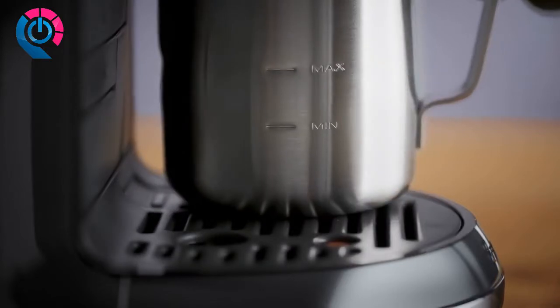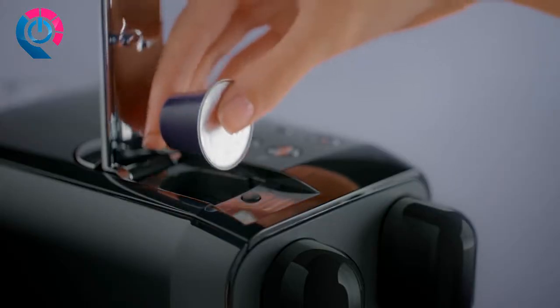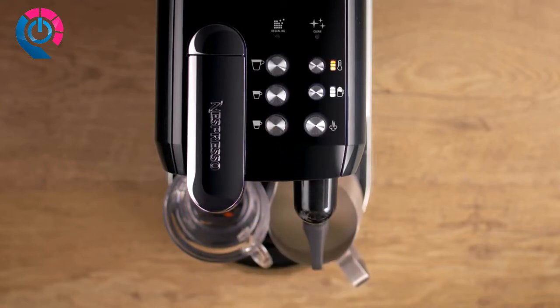Ensure the milk jug is making contact with the temperature sensor located in the drip tray. Lift the lever, insert a capsule, and close the lever. Press the ristretto button to start coffee extraction.